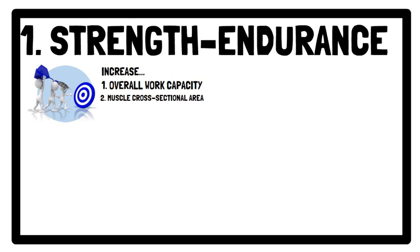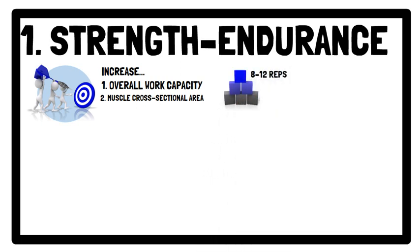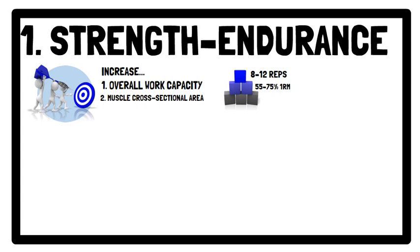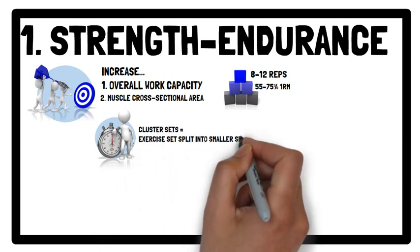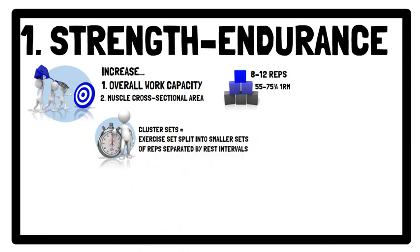This is achieved by using a high volume, typically between 8 to 12 repetitions, using moderately heavy loads — for example, between 55% and 75% of 1 repetition maximum. Due to the high volume in each set, cluster sets can be used. This will help to maintain technique integrity.